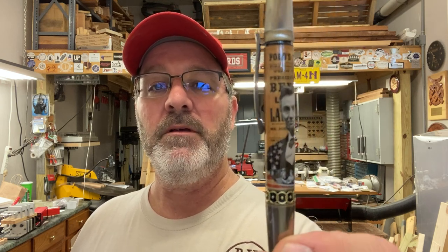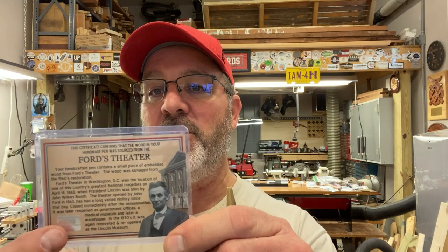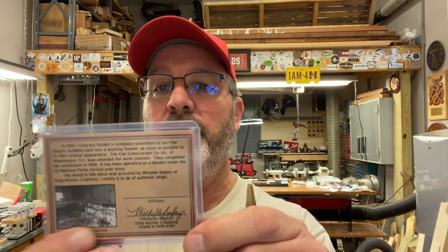I would like to say thank you to everybody for joining me for the video about turning this pen — a little piece of history right here. Abraham Lincoln, a little slice of Ford's Theater. And it does come with a little description — there's a certificate of authenticity with your unique number, and a little description about the theater. I hope you enjoyed the video. You are always welcome in my shop — come back and see me again really soon, and have a great day.